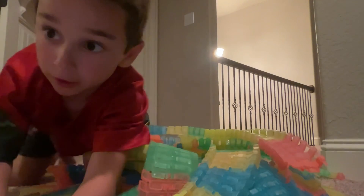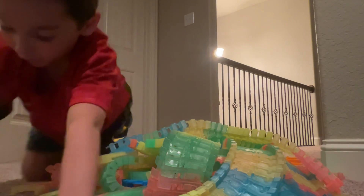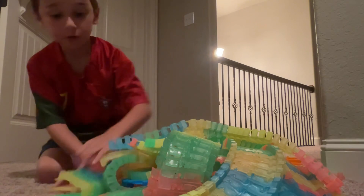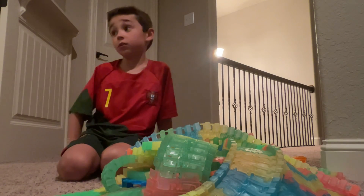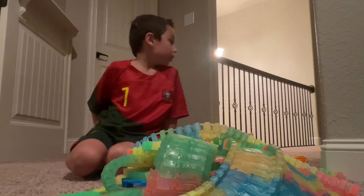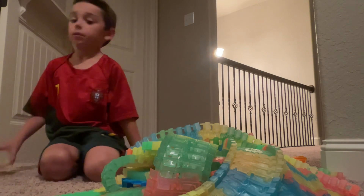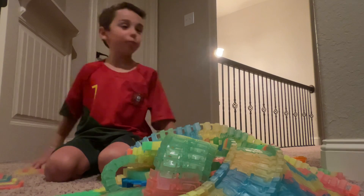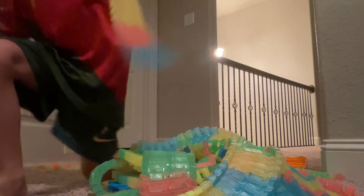Alright, we'll try to make it all around the house — actually all around the upstairs, because I don't have that much track. We'll make it somewhere cool, it's not going to be somewhere boring. It's going to start in the playroom.